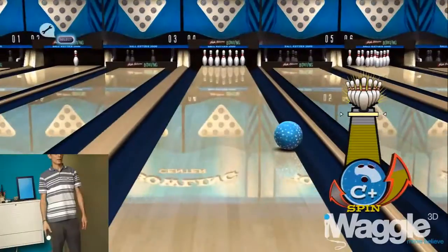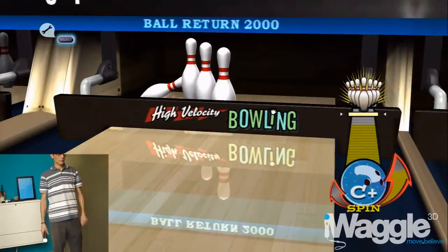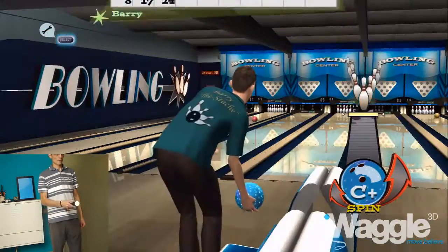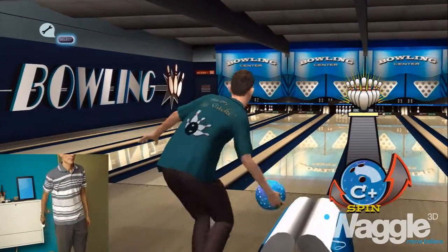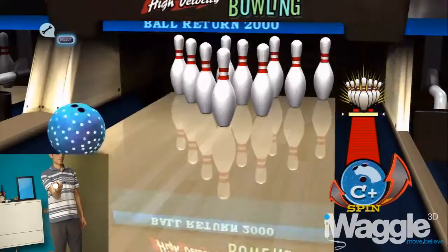In fact, if you try to apply spin as you would normally do, you get inconsistent results. Pay attention to the picture in picture to spot the discrepancies between my intentions and the in-game reaction. Here my strong clockwise spin is registered as a weak one in the opposite direction.